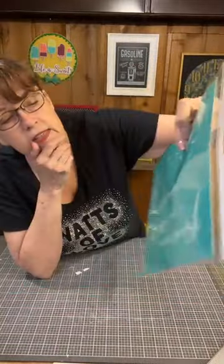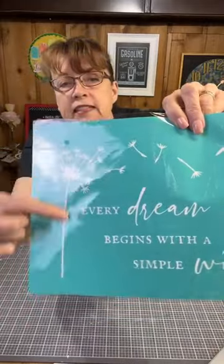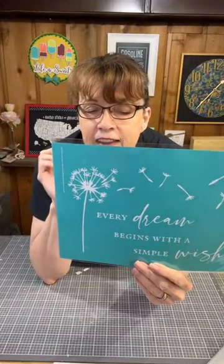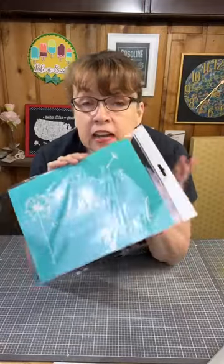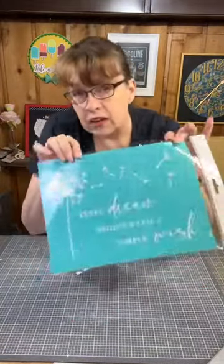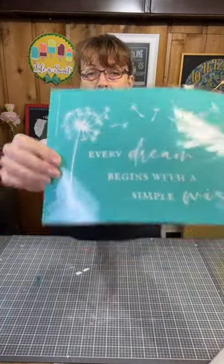We are going to be using one of our Watts of Love transfers. This one says 'every dream begins with a simple wish' and it has a beautiful dandelion with little pieces floating along. The reason it's called a Watts of Love transfer is because if you purchase this or any of our current Watts of Love transfers, two dollars of your purchase will be donated directly to the Watts of Love charity.